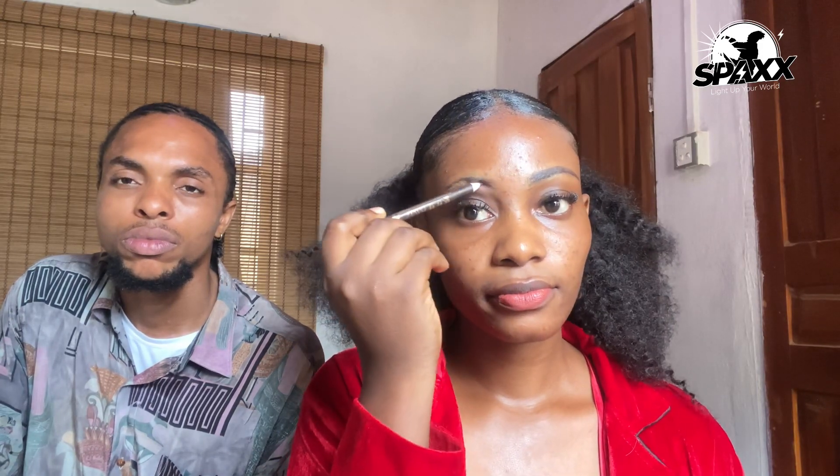Would you say makeup would be easier for someone who has knowledge of art or who can draw? Yeah, it should be — probably there are elements that overlap. As you can see, I'm done with this one eyebrow.